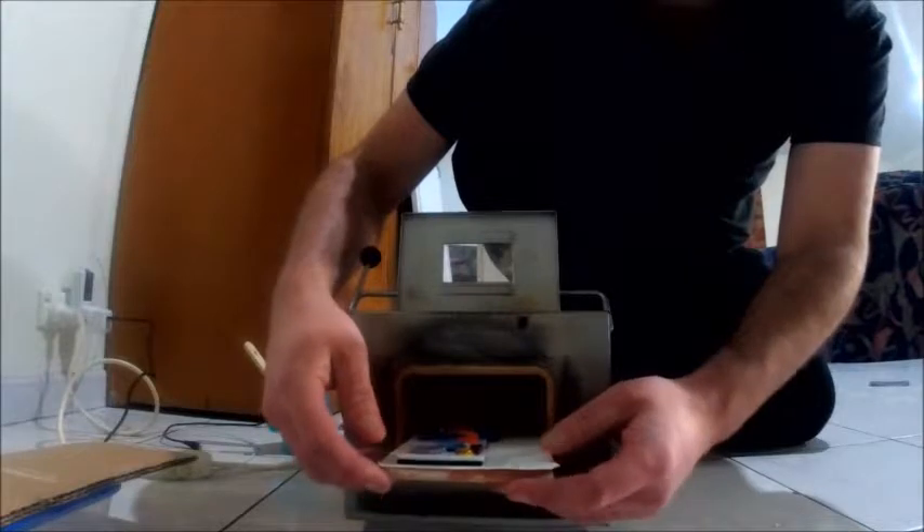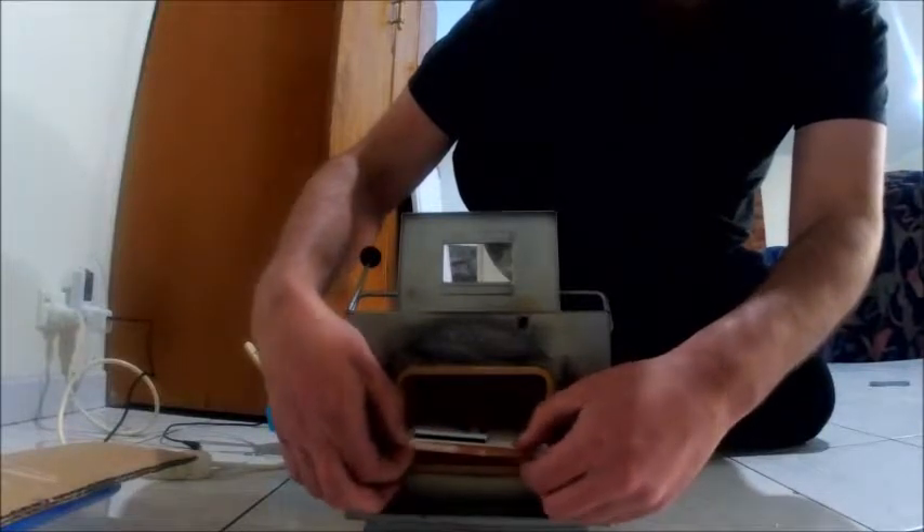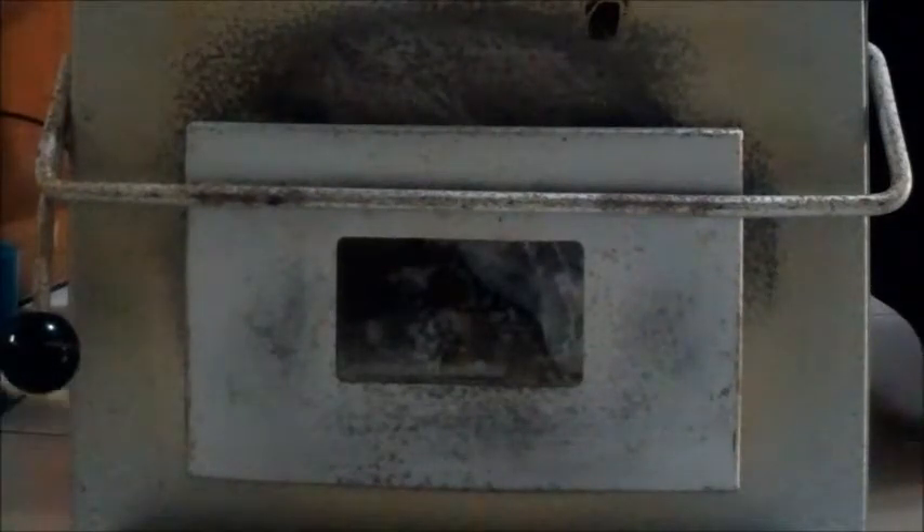We'll slide that in — the little kiln shelf slips right in there. We'll double check that last piece is stuck. Then we'll shut this and actually turn it on. This might take an hour or two, but what will happen is it'll heat up. We'll probably pause the camera and come back at different intervals to show you where it's heating up and melting and getting hot, just so you can get a feel for what we're actually doing.